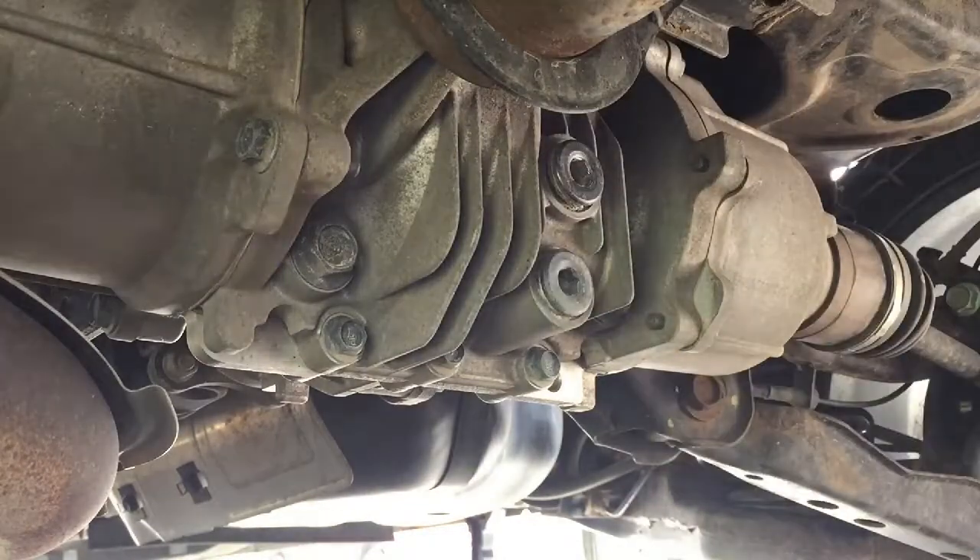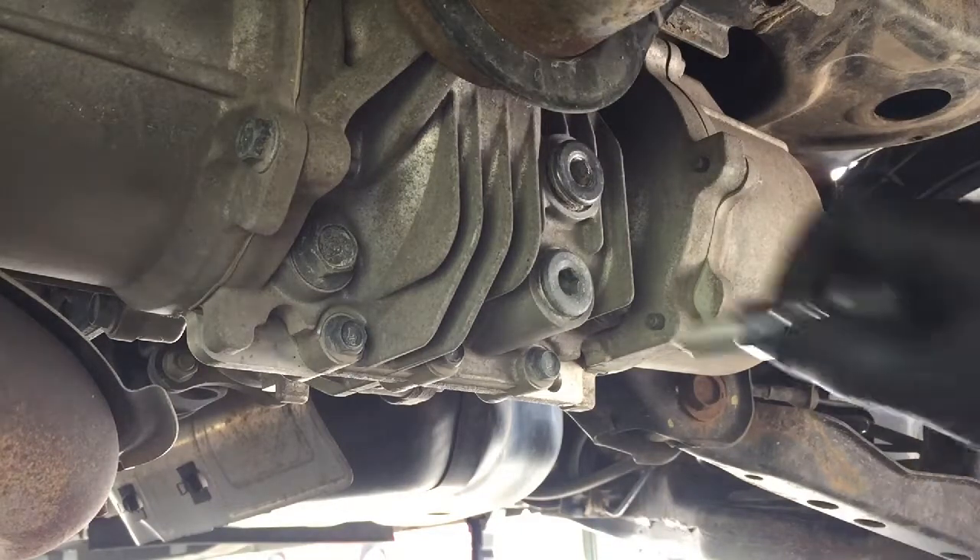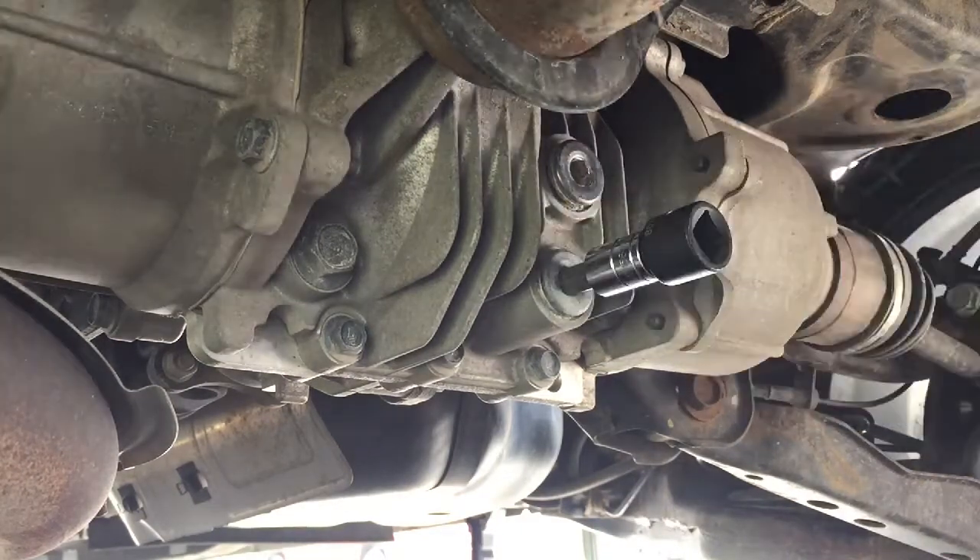After you loosen the fill plug, you can now remove the drain plug using the same 10 millimeter hex socket.